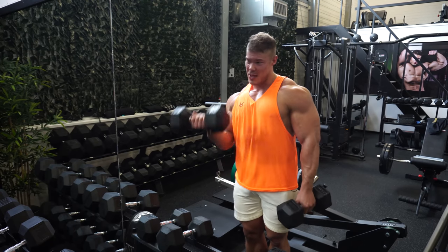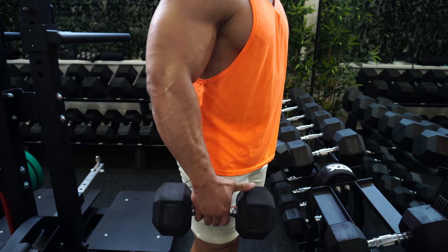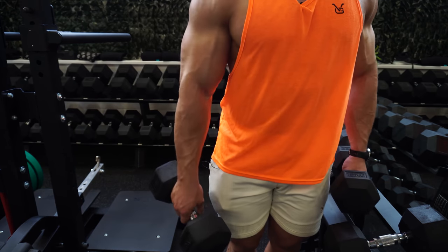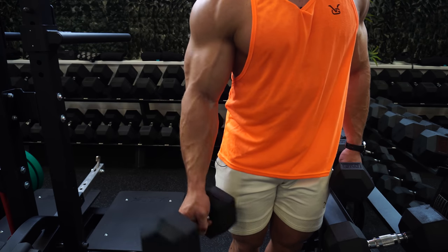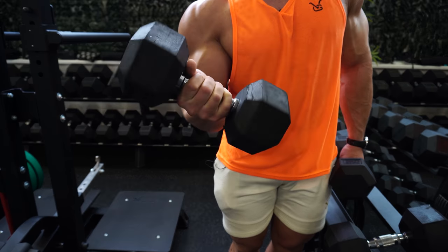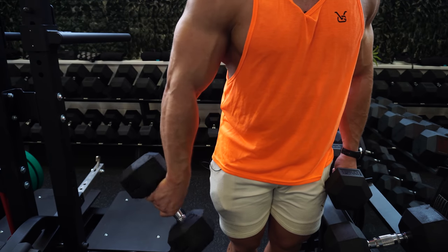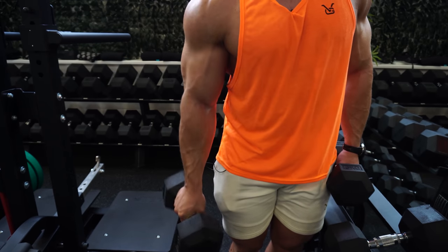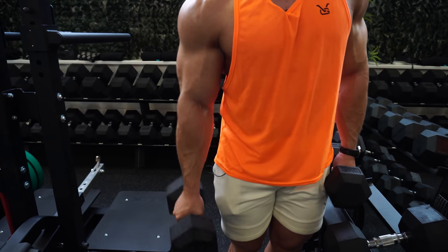Let me show you this close up. Normally you hold the dumbbell right in the middle, but now you hold your hand against the other side of the dumbbell. When you go up, it actually falls to the outside automatically — I'm not holding it in the middle anymore. If I hold it all the way to this side, when I go up it goes like this, helping the curl, helping your arm, and helping your bicep contracting and going up way easier. That's a very easy way to go beyond failure on this exercise.